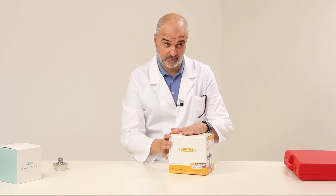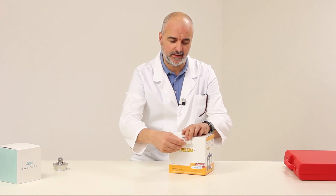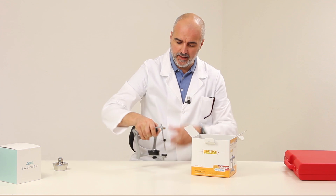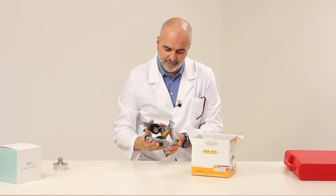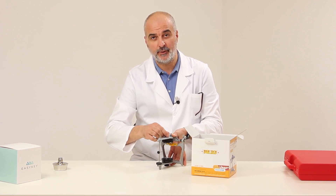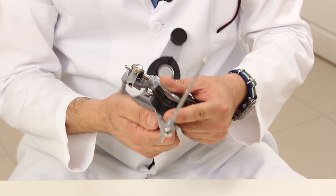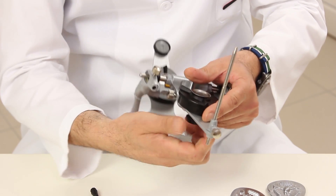First, let's open the box containing the Azadental Articulator Model 5032, a top-of-the-range Azadental product. Inside, we will find the articulator that differentiates itself from others for a series of specific characteristics that we will illustrate later. This articulator features a magnetic anchoring system for models.